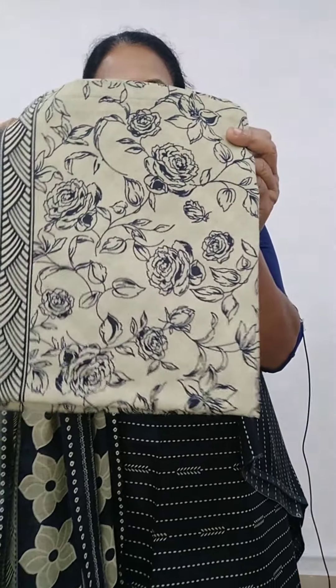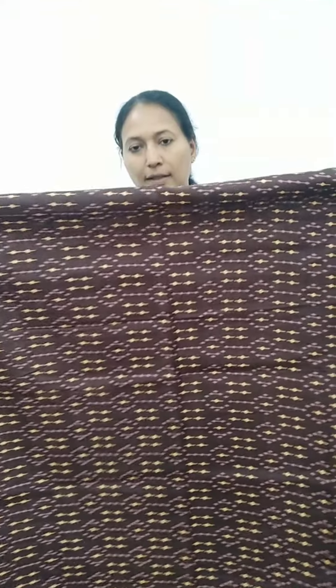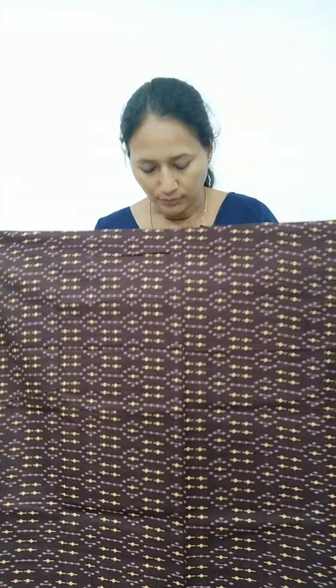Let's take a closer view. The rate is 499. It has a different color — it has a coffee brown color. It has a different color, suitable for daily use.